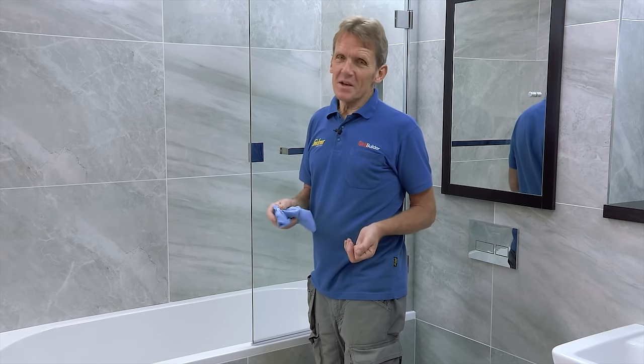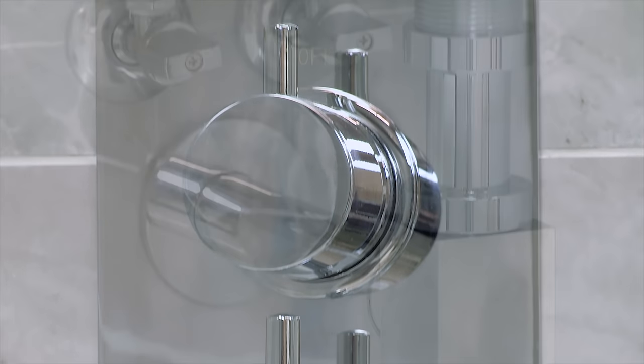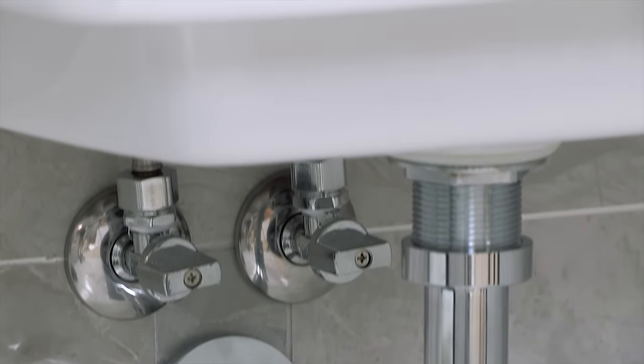I've been fitting bathrooms for many years, and over that time I've seen lots of changes. All too often those changes are cosmetic — just skin deep. Sometimes even after six months I've gone back to a bathroom and can already see signs of deterioration, with mould starting to build up. But with this bathroom, because we've built in that quality all the way along — insulated board to cut down on condensation and mould, making sure there's never going to be any leaks down the back of the shower area, and building in quality at every single stage — I can be sure that this bathroom is built to last.